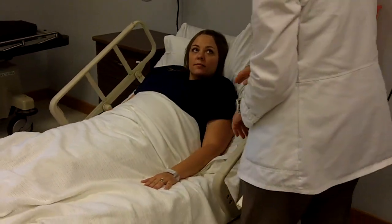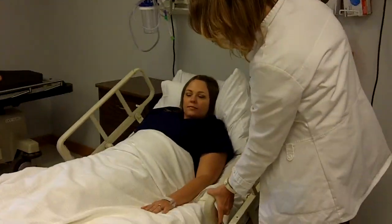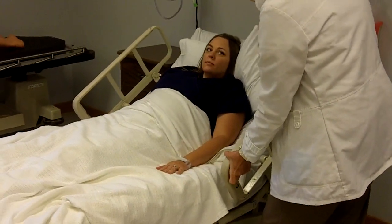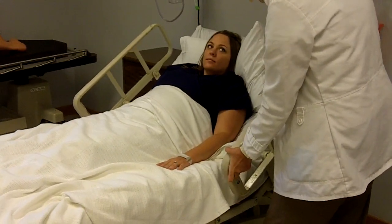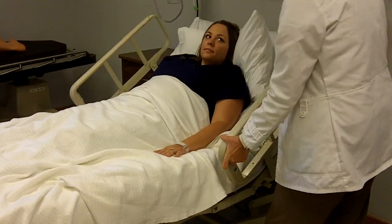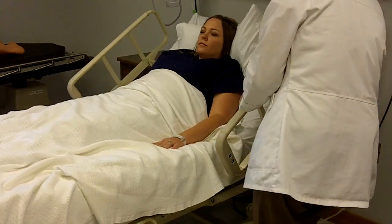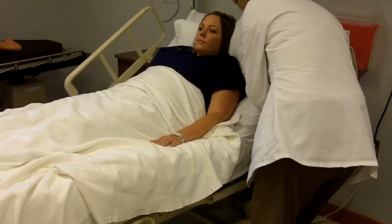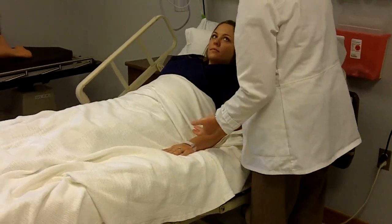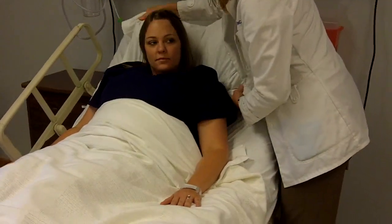We're going to be doing the upper extremity, so we're going to start at your shoulder and end up with your fingers. Let me go ahead and raise your bed to a working height. If at any time during this range of motion you experience pain or I can feel any resistance, we're going to stop. Since I've got to work with your arm, I'm going to lower this rail so I can get up close. I'll be cupping your arm and trying to move it gently. Let me move your pillow up just a little bit so it's not in the way.